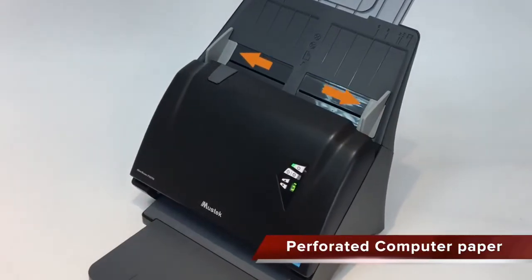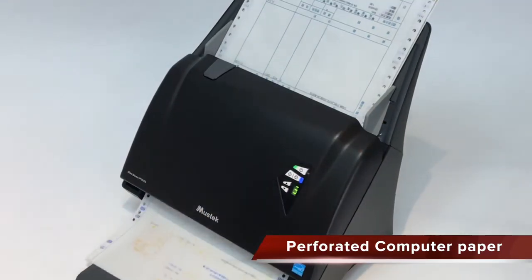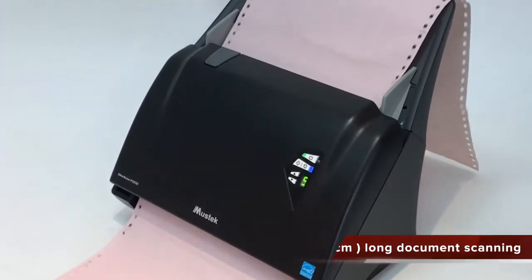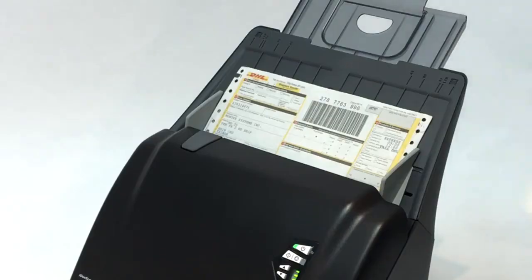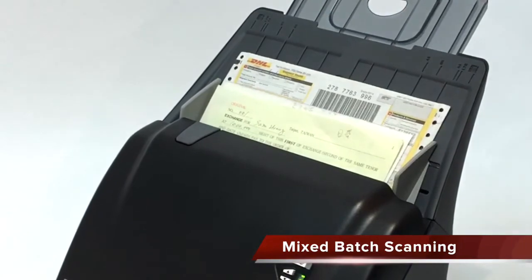With its 9.5-inch wide paper chute, you can scan computer paper with perforation easily. iDoc Scan P-Series includes a long sheet mode to handle documents up to 118 inches in length. You can even scan a mix of types and weights of originals in one batch.